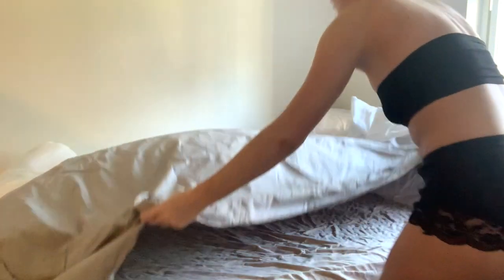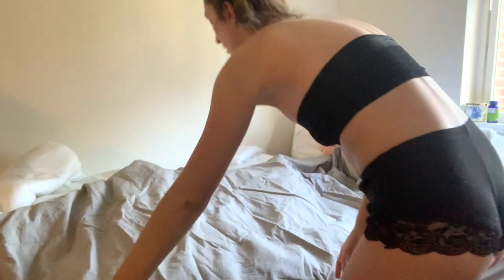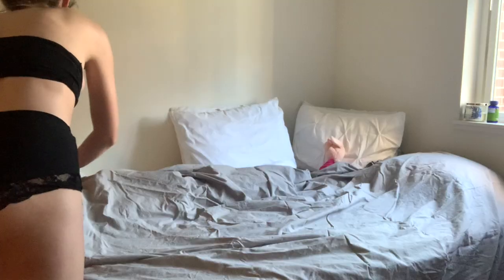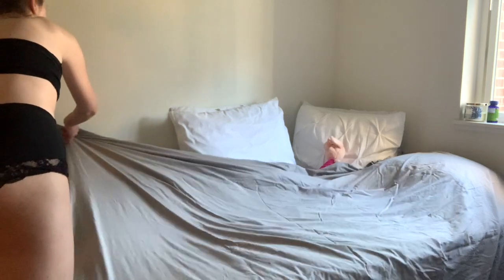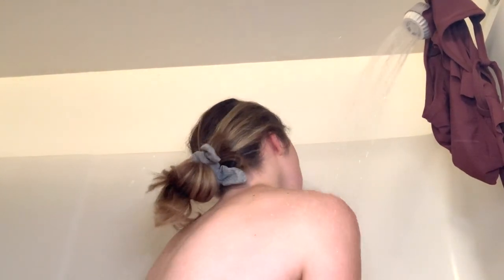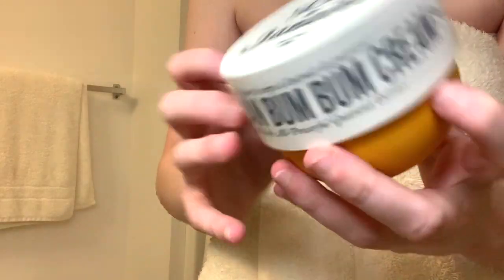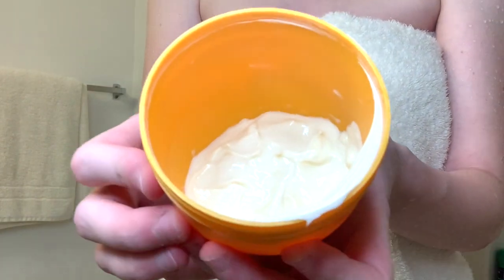I would recommend doing your tanning at night so it has time to process and you're not moving around and sweating. If you do it at night, make sure you put something down so it doesn't get on your sheets, because it can transfer a little bit. The next morning when I wake up, I take a shower and just rinse all of the excess solution off. Once the water turns clear, I count that as being done, and then I apply the same lotion just to moisturize.